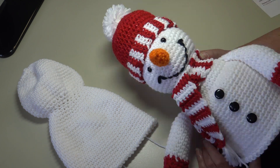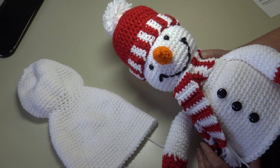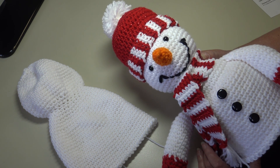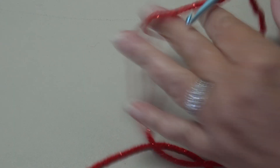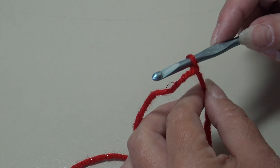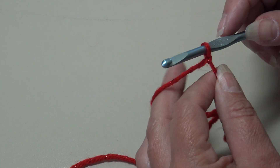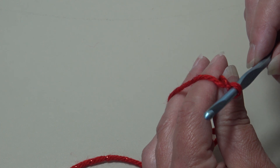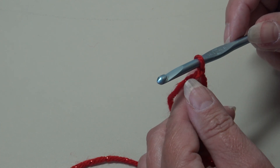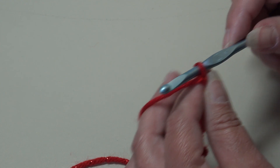We're going to start with the hat. You're going to need your crochet hook size H8 or 5 millimeter, and we're going to start with that Red Heart with Love Metallic in the color red. I have my red attached to my hook — I use a double knot, that's just the way my gram taught me. You can use a slip knot or whichever way you prefer to add your yarn.